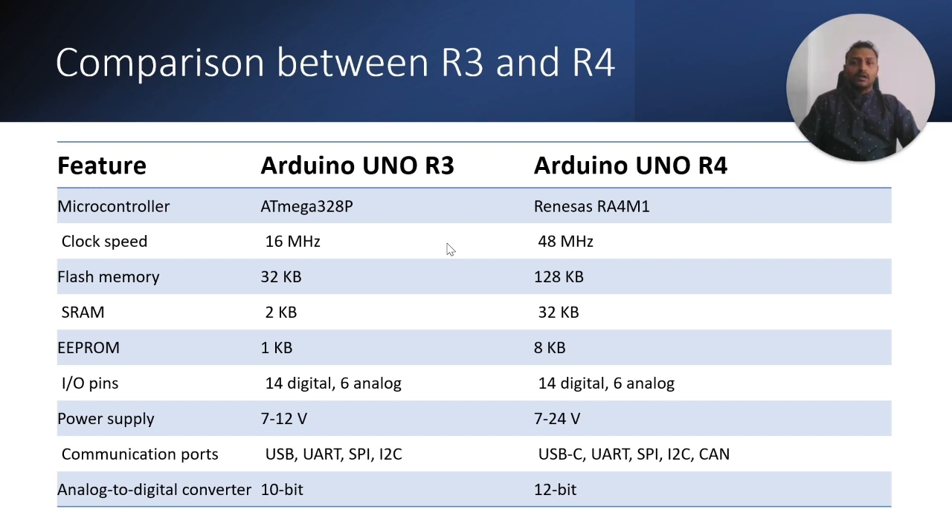Now let's compare the Arduino R3 and R4 feature-wise. Previously the ATmega 328P 8-bit microcontroller was used; now we have a Renesas 32-bit microcontroller. Clock speed increased from 16 to 48 MHz. Flash memory from 32KB to 128KB. SRAM from 2KB to 32KB. EEPROM from 1KB to 8KB. IO pins remain the same to preserve shield compatibility. Power supply increased from 12 to 24 volts. USB Type-B has been replaced with Type-C, and CAN bus has been added. The ADC resolution improved from 10-bit to 12-bit.